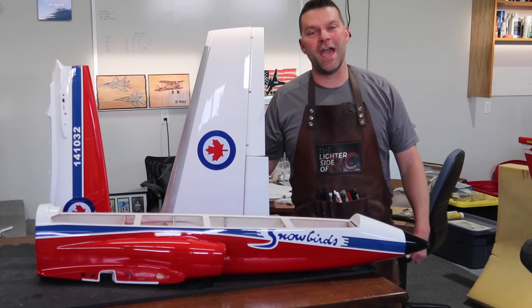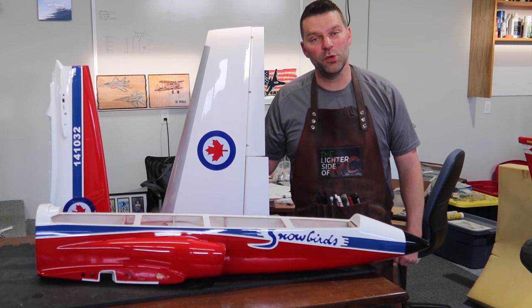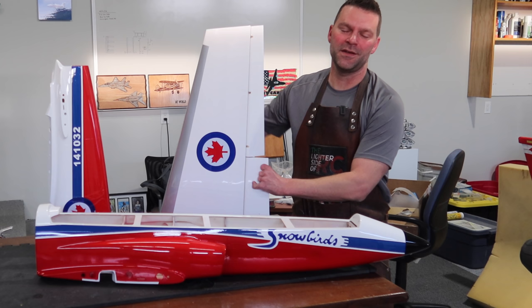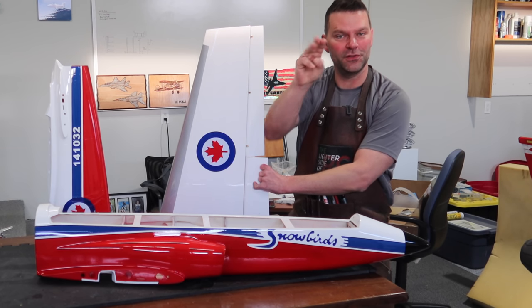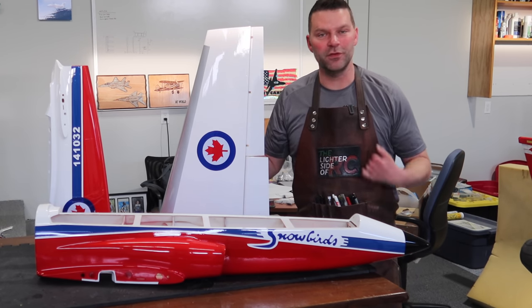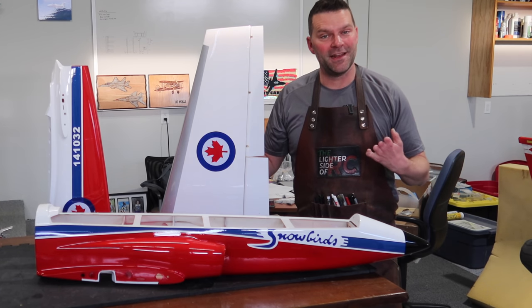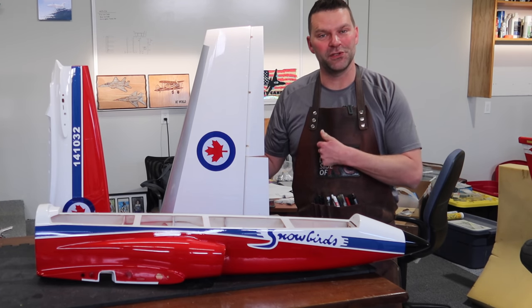Welcome back to the channel and welcome back to the build of the Boomerang Ranger aircraft. This is video number three if you include the unboxing in the build series, and we're just moving through the manual as we talked about, so hang tight and we'll get into the build of this aircraft.